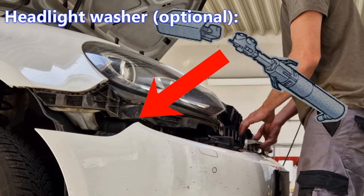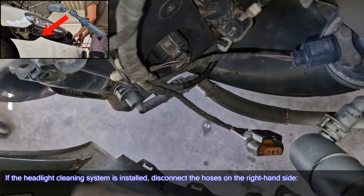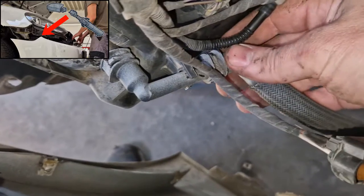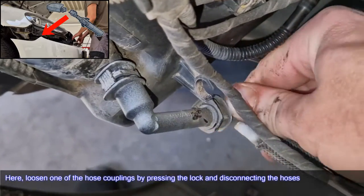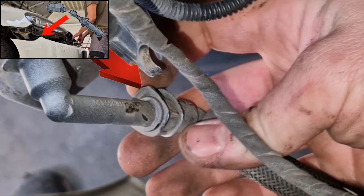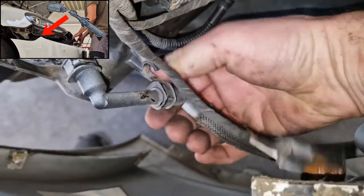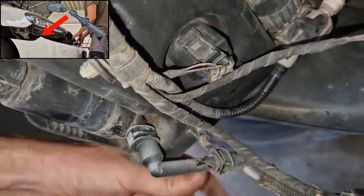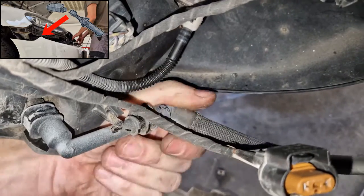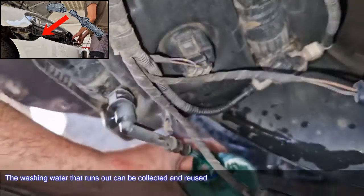Headlight washer — optional. If the headlight cleaning system is installed, disconnect the hoses on the right-hand side. Loosen one of the hose couplings by pressing the lock and disconnecting the hoses. The washing water that runs out can be collected and reused.